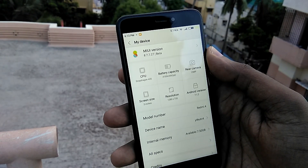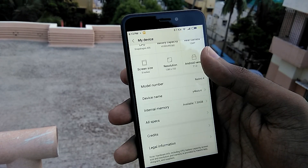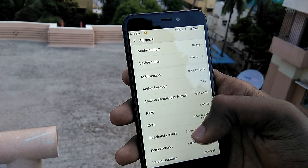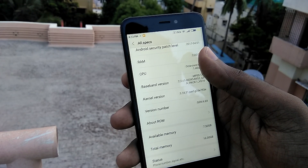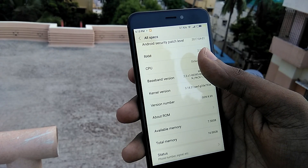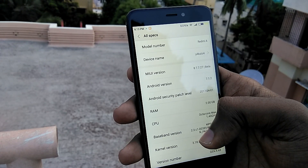Starting off with the Settings menu — just like in MIUI 9, the About Phone section is removed and instead a new My Device section is added at the top, which provides all the specifications and software info about your device.